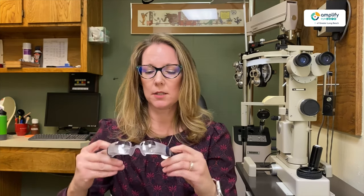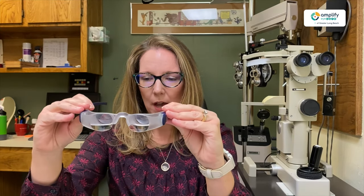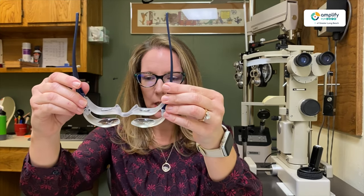You can go into high magnification with telescope glasses. The telescope allows you to hold the material further away. This is a pair of telescope reading glasses — they have high magnification, but they use two lenses, and those two lenses are what allows you to get that reading distance a little further apart.